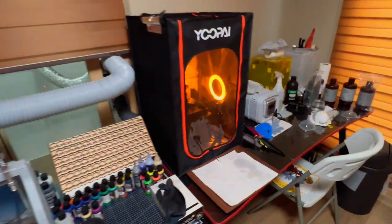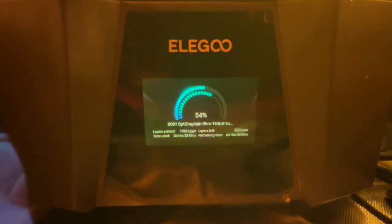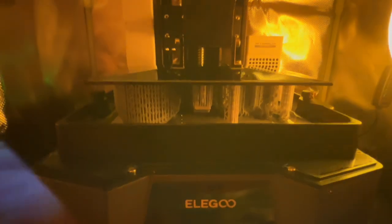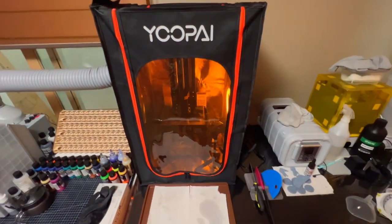Okay, another little update — we're about 54 percent done, so about another three hours and 45 minutes to go. We're starting to see printage, so far everything looks okay. We're still pushing about 39 degrees in there, so we'll see what happens.